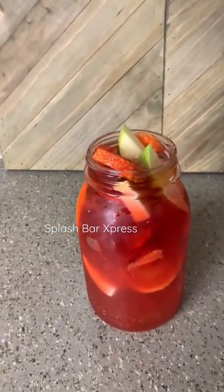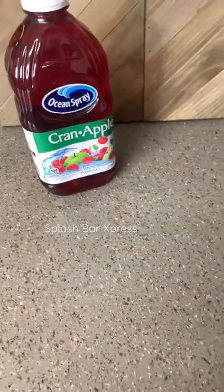Let's get into this Crown Apple strawberry lemonade. We're gonna need some cran apple juice, some Simply Lemonade, some sour apple mix, and some strawberry mix.